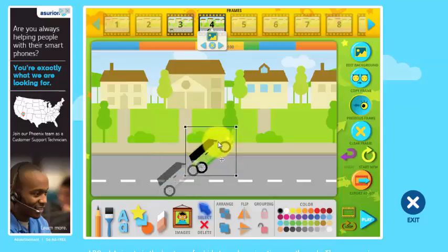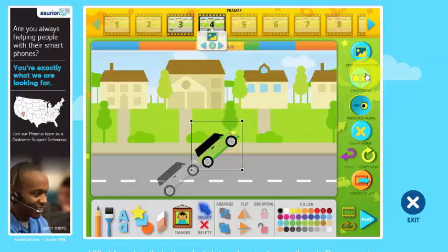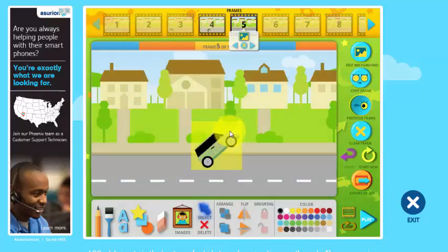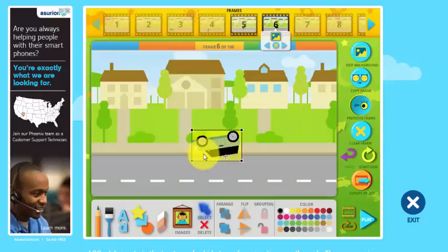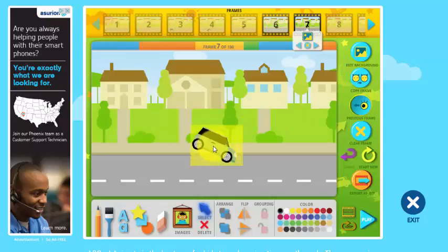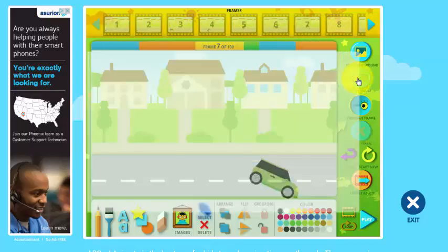And I'll have the car go up a little higher. Copy frame again. Now I'll have the car turn upside down. Copy frame. Have the car come right side up. Copy frame.